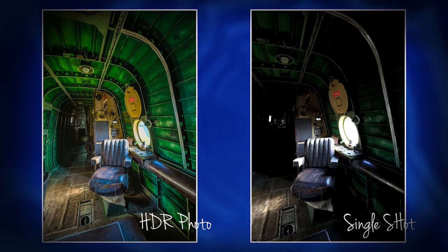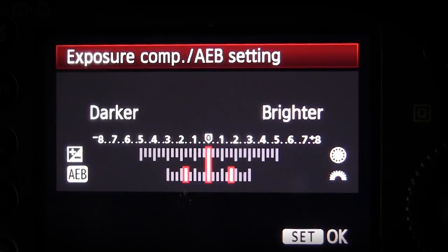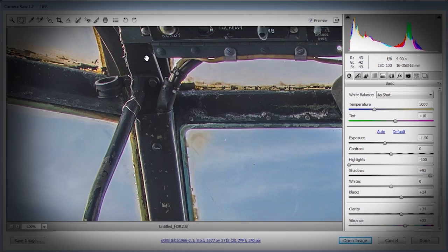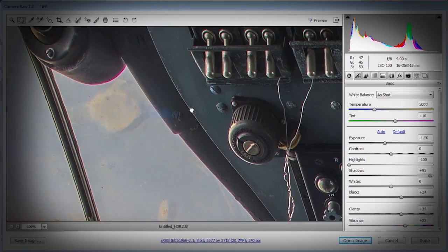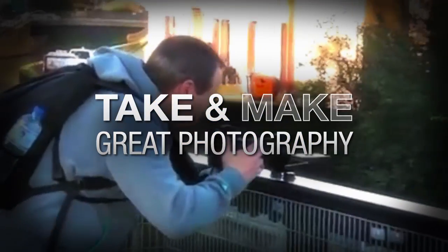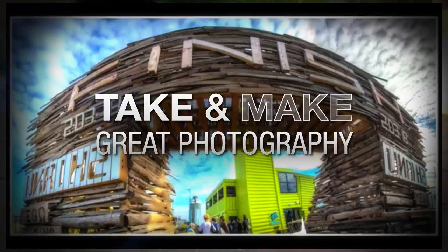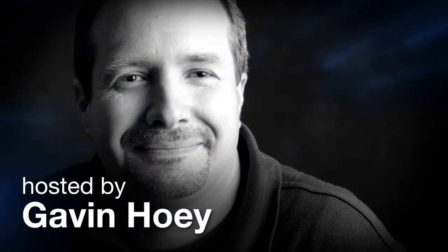In this video, I'm going to show you how to create photorealistic HDR images using your digital SLR and Photoshop CS6. AdoramaTV presents Take and Make Great Photography with Gavin Hoey, where you'll learn how to take stunning photos and then polish them in post-production. Here's your host, Gavin Hoey.